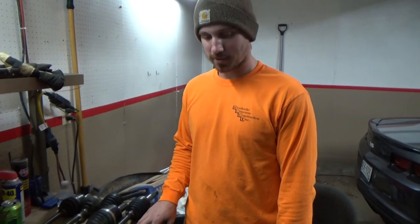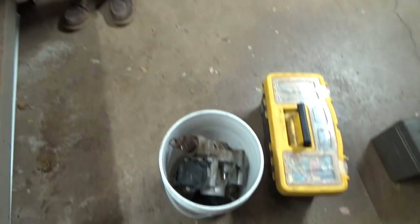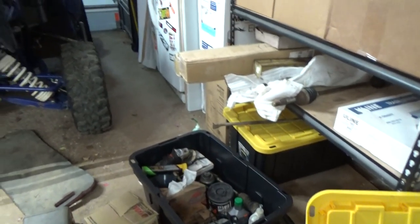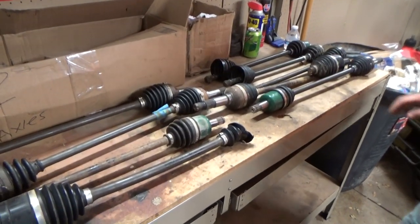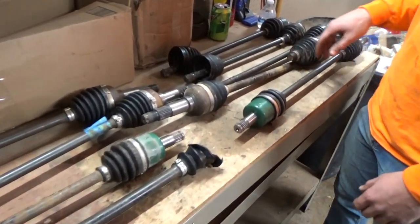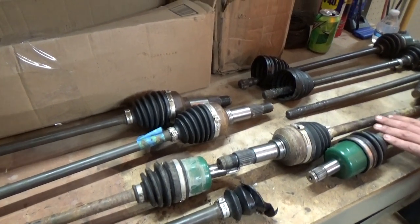We've got our pilot diffs and we're going to scatter everything out and show you guys what all we bring. Other than all of these axles, which might look a little scary - how many have we actually broken in two years? Let's tell the story real quick.